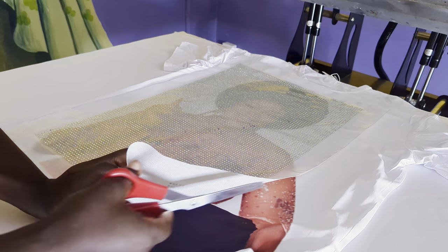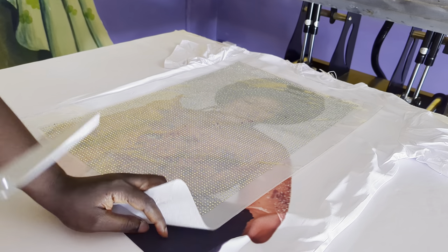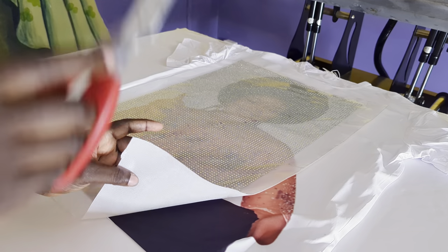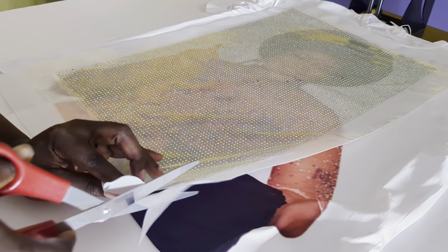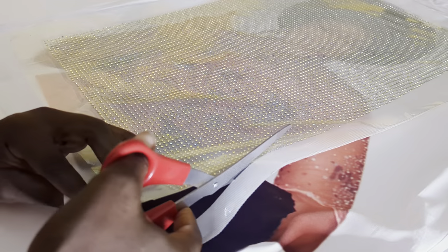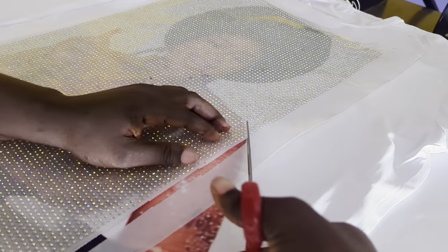Please be careful while you are trimming so that you will not cut your outfit. This has happened to me countless times — I cut it and then I start looking for how I'm going to sew it back. So you need to be very very careful. Make sure you are not cutting your t-shirt.